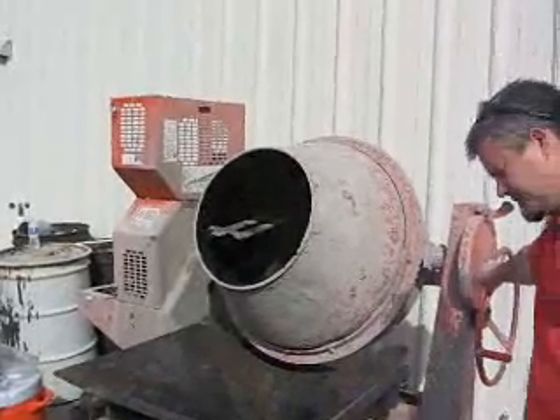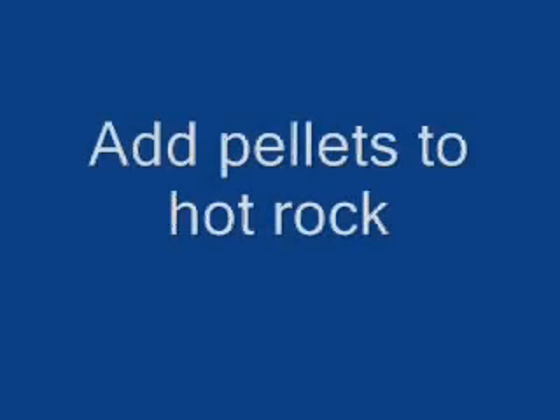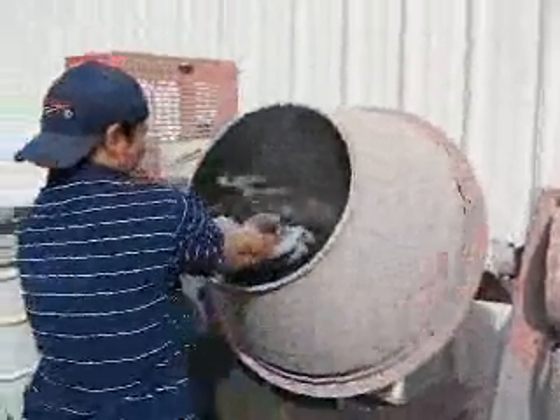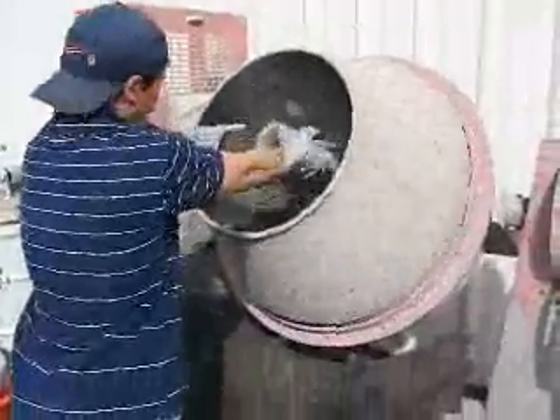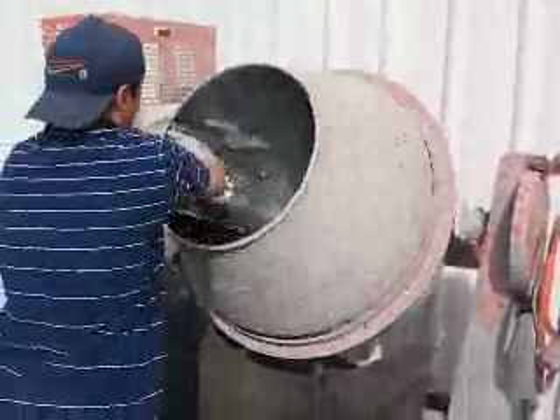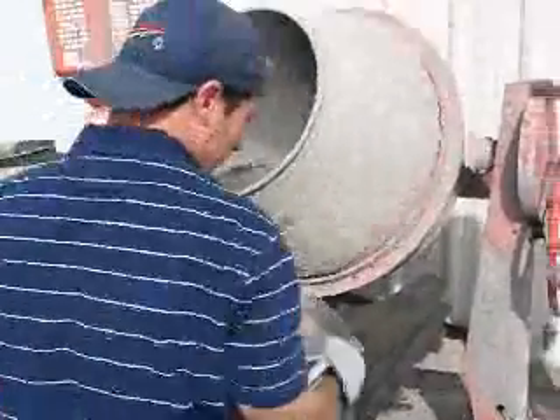Turn it on. So how many pellets are going in? 6%. That's why you don't heat them up before you put them in.